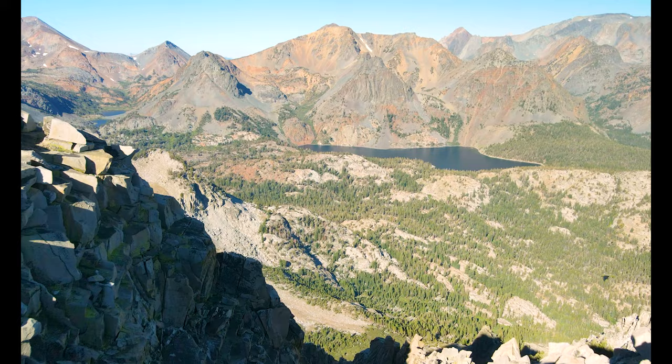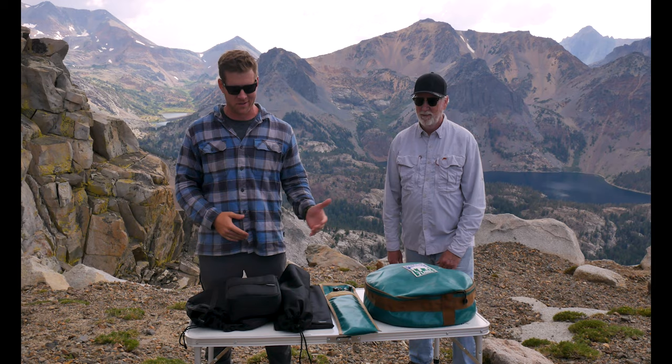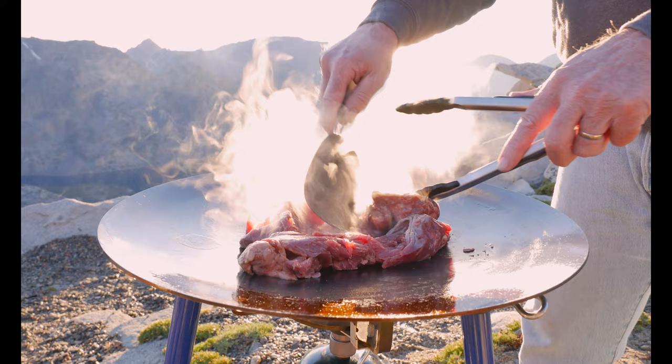Hey guys, I'm Tim with Rhino Off-Road and I'm Mike, Fly Fisher 530, and we are up at Cavanaugh Ridge at 11,000 feet. It's just about dinner time and we thought this would be a phenomenal time to discuss the differences, the pros and the cons, of the iCamper Disco cook system versus the Tembo Tusk Scotle.